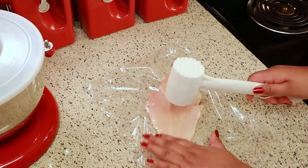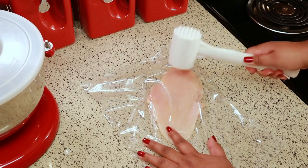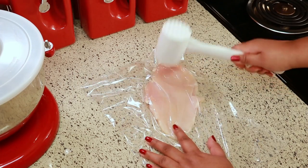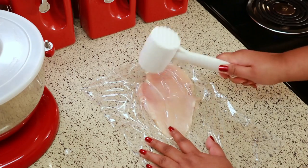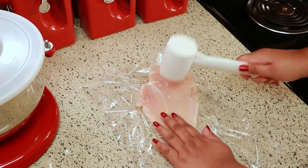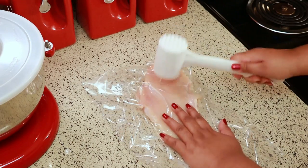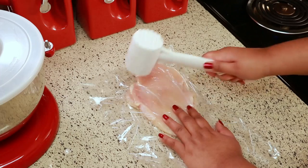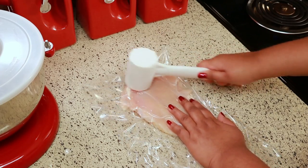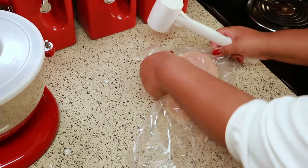I'm using my meat mallet to do this, but if you don't have a meat mallet you can use a rolling pin. What you'll want to do is look for the flattest piece of the chicken and then pound out the rest to be that size. When you're doing that, you just want to press down and out — if you just pound the meat straight down it could tear the chicken. The reason you want to pound out the chicken breast is so it can cook more evenly.